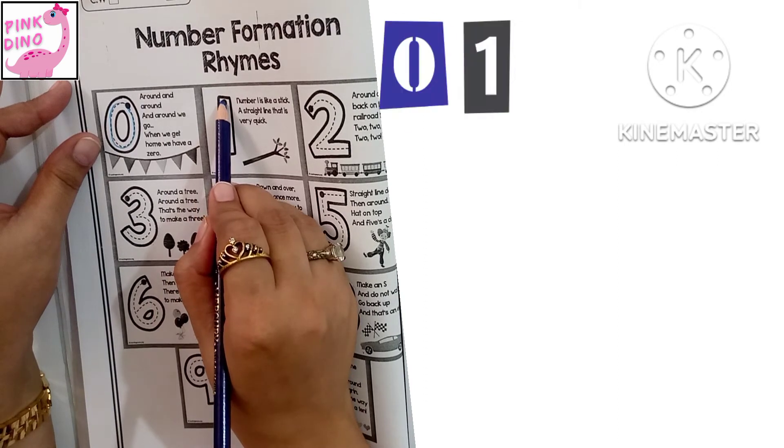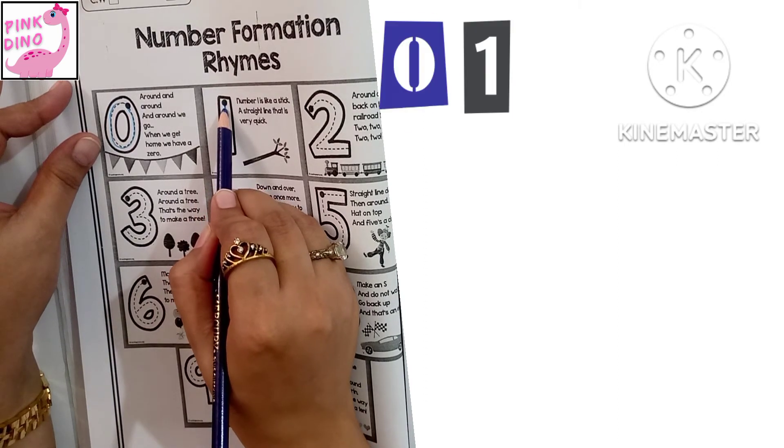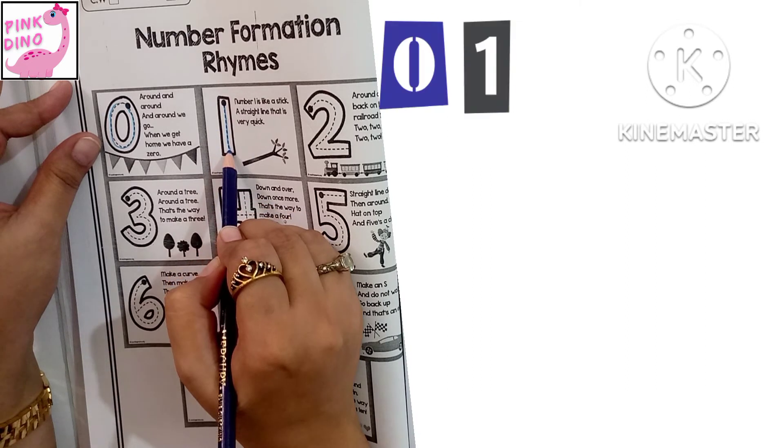One. Number one is like a stick, a straight line. That is very quick.